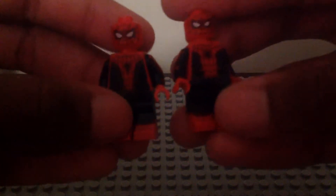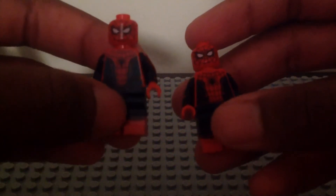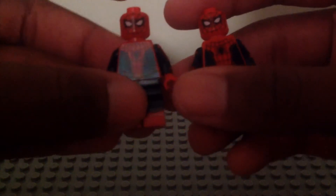Here they are without their accessories. The boots are the same. The Civil War one is a little bit shiny. They have different spider symbols on their chest that you can see, and turning around to the side, they have different arm printing there.